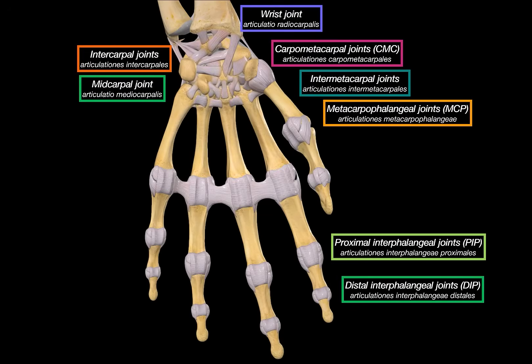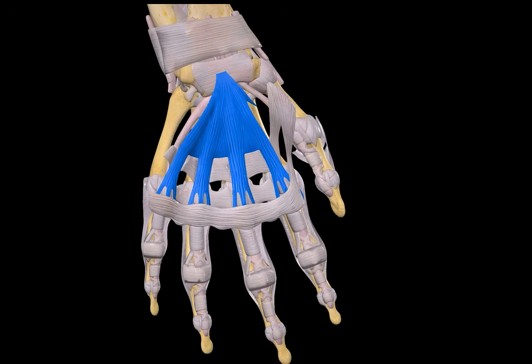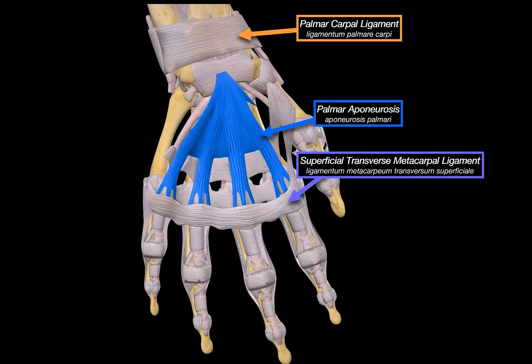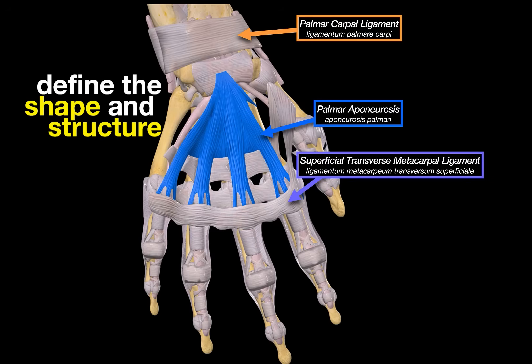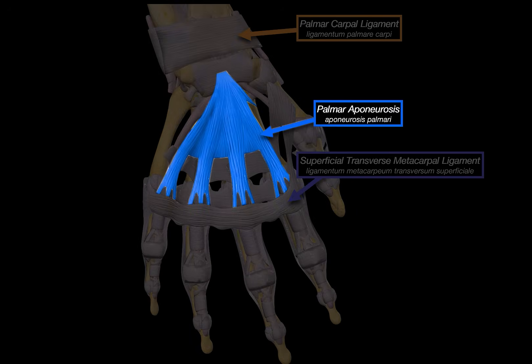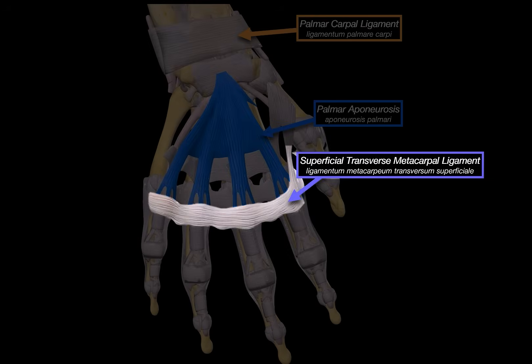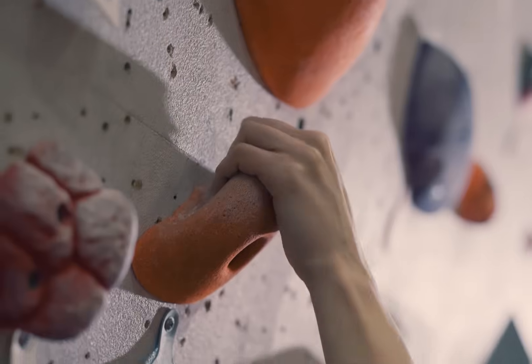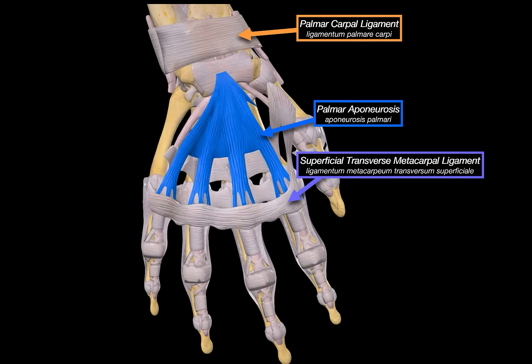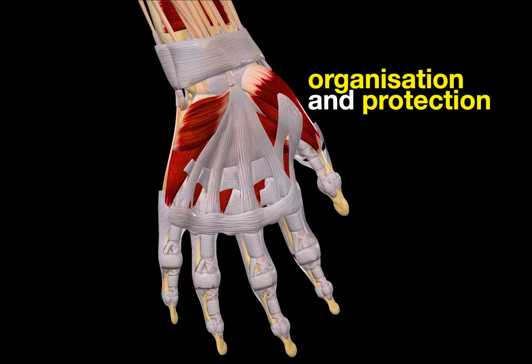That covers all the major articulations of the wrist and hand and the ligaments that support them. You might be wondering about other structures like the palmar aponeurosis, the superficial transverse metacarpal ligament, and the palmar carpal ligaments. These are important, but they're not primarily responsible for stabilizing joints. Instead, they help define the shape and structure of the hand and guide and protect the tendons of the muscles that move your fingers. For example, the palmar aponeurosis is a thick triangular sheath in the middle of the palm functioning like a stabilizing roof for the flexor tendons. These structures are more about soft tissue organization and tendon protection.